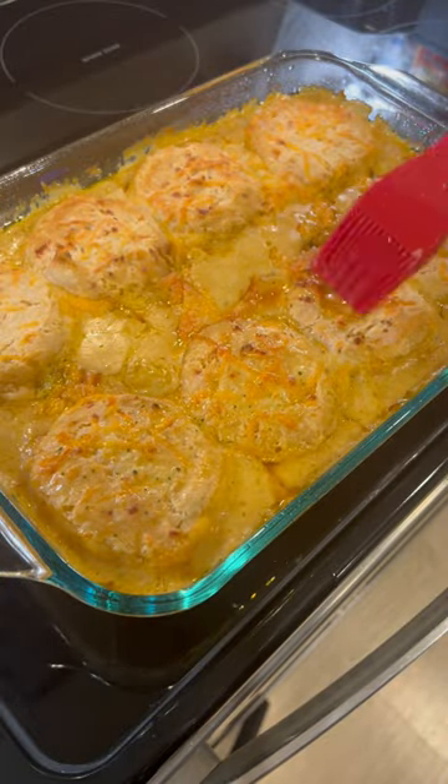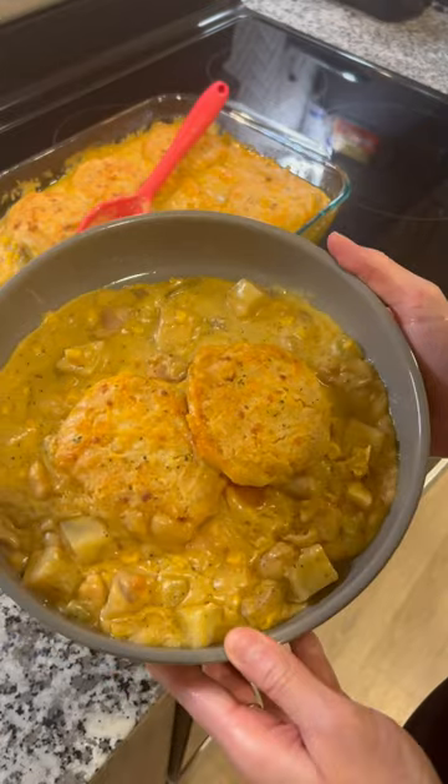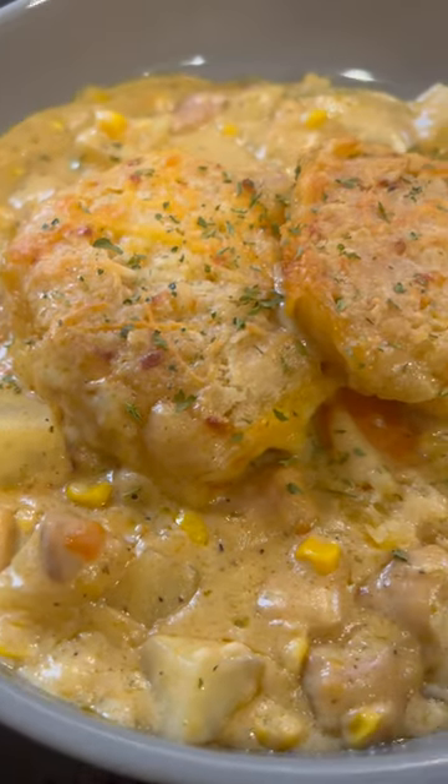Instead of baking it at 350, up it to 400. I love this dish so much because it's quick and easy, and I want to give a big shout out to Red Lobster for creating those biscuits that we love.